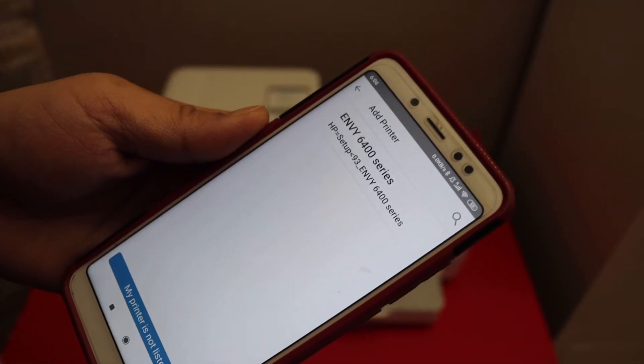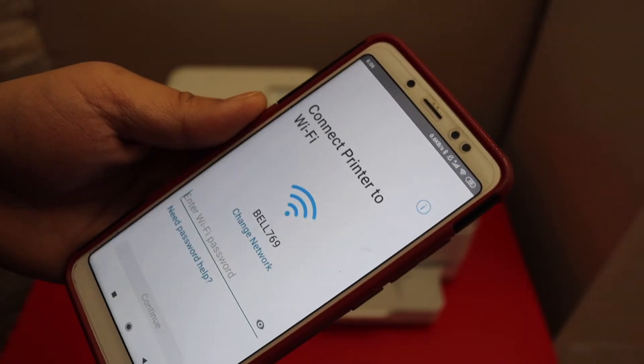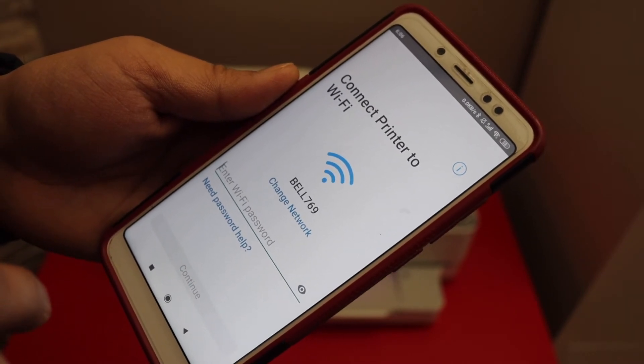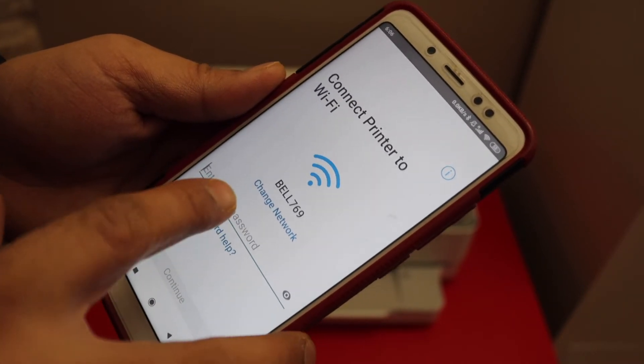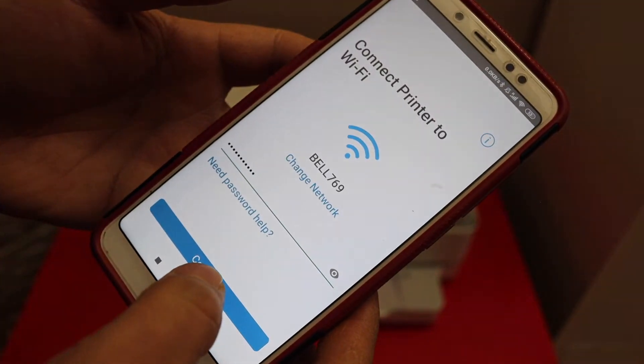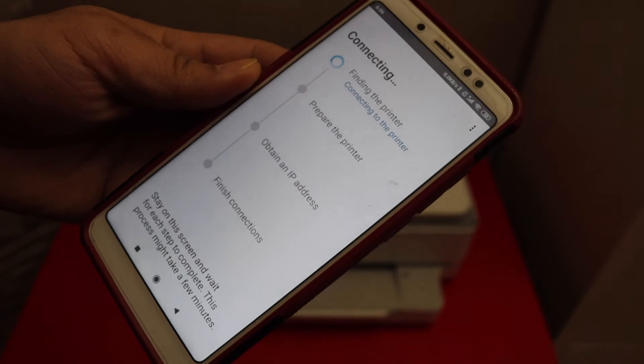You will see the NY6400 series — select it. It will display the name of your Wi-Fi network. If you want to change it, you can do so, then enter the Wi-Fi password and click Continue.